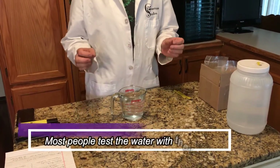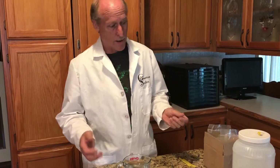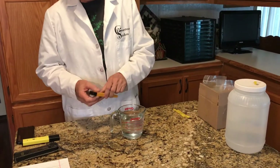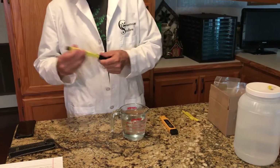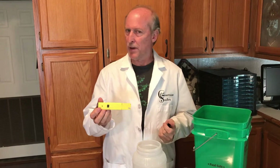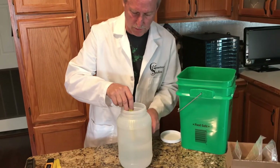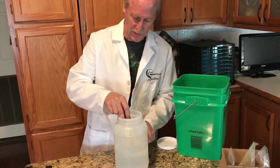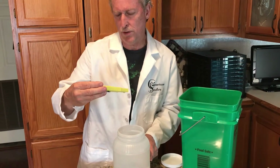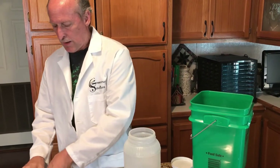First, we're going to test the water — whatever water supply you use, whether it's tap water, rainwater, or well water, it's H2O. You test your total dissolved solids and your pH first. This little pH meter is probably about nine to ten dollars on Amazon. I already have some in here, and we have 7.1 as our tap water pH.